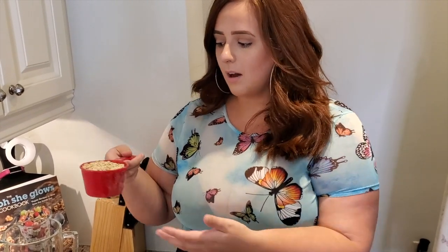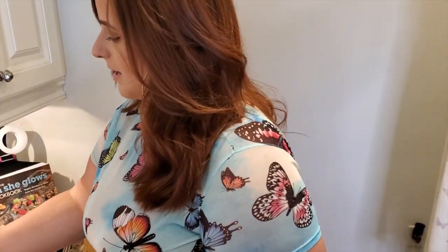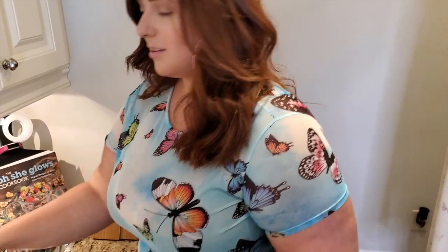All you need is oats. It's honestly cheaper and it's healthier to make your own version of it, because you never know what they put in like regular almond milk or oat milk.